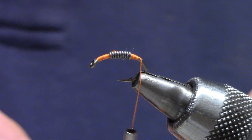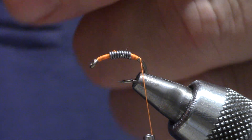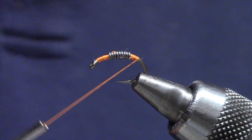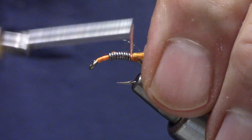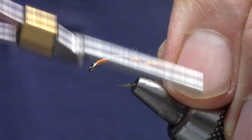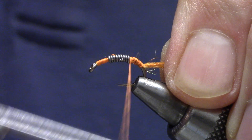I'm going to start with a little bit of dubbing for a tail — this is south scud dubbing. I'm going to roll up my fingers, tie it in and stroke it back. Just work my way down a little bit. You want to get the benefit of the shape of this hook.